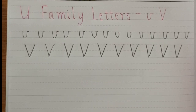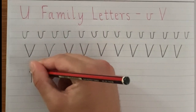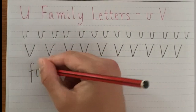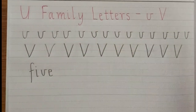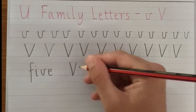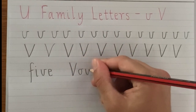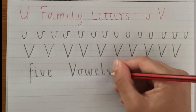Now for some words for you to practice as well. Some of these words don't have V at the beginning, and that's fine. The first word we're going to try is 'five': F, I, V and E. The next word we'll try is 'vowels': V, O, W, E, L and S.